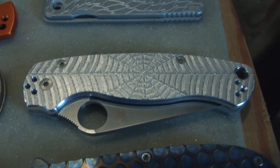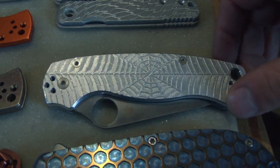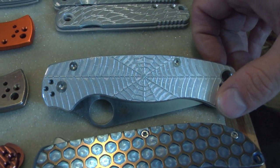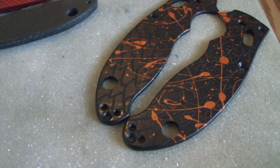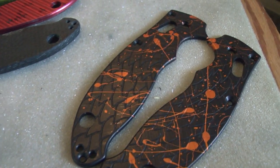We need to move on to new and exciting projects like these custom Spyderco Paramilitary 2 with custom 3D spiderweb engraving. Check out these ones for the Spyderco Manix 2 — black anodized aluminum with custom orange blood splatter. This is our new black. It's blacker than black. Blacky black!